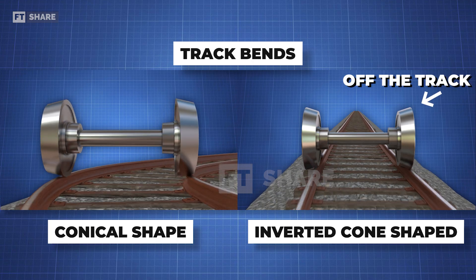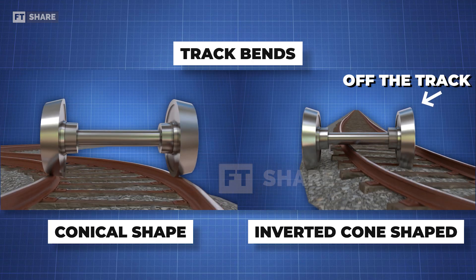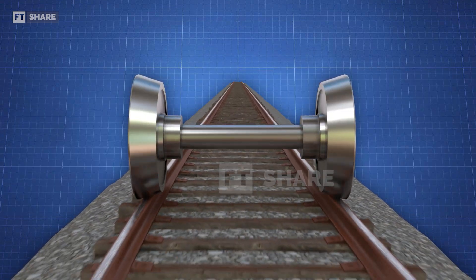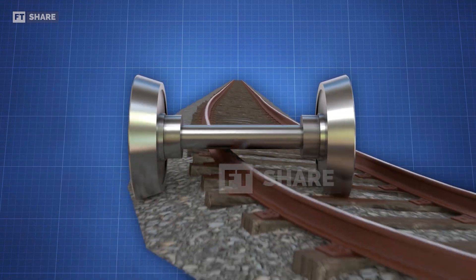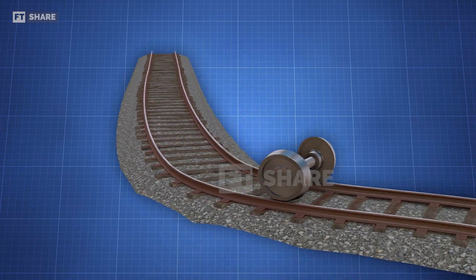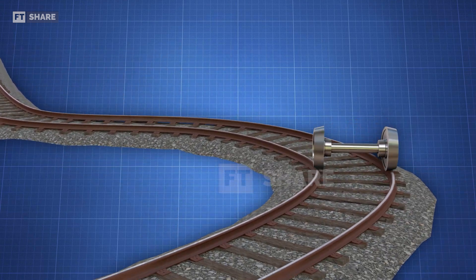Can you see the difference? It's pretty clear when both are on sloping and curving tracks. Wheels with inverted cone shapes are more likely to lose balance and go off track. On the other hand, properly shaped conical wheels are more stable and less likely to derail.